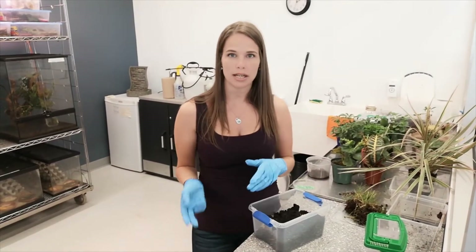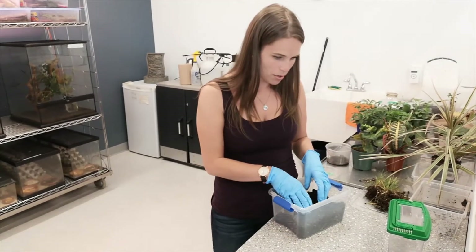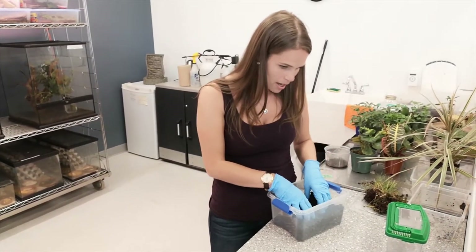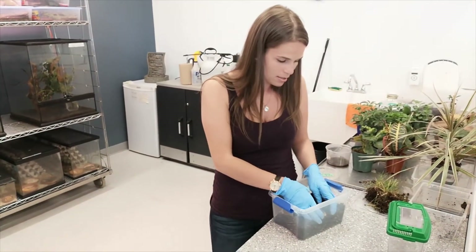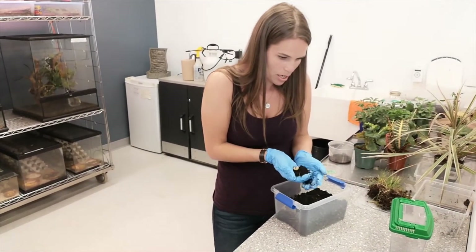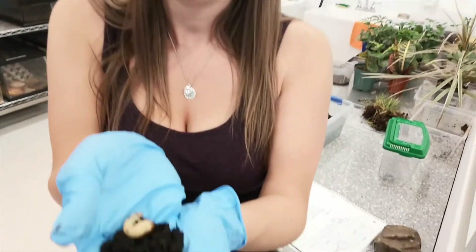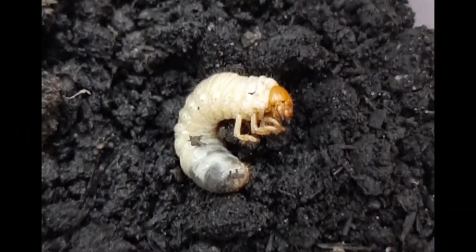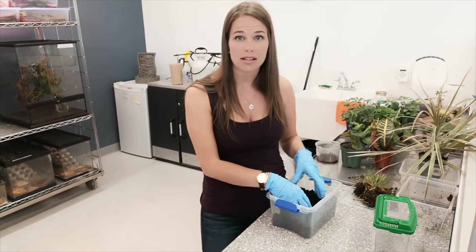That brings us to the second stage, the larva stage. After they hatch from the eggs, the larvae actually look like little white caterpillars with brown heads. They go through about three instars and have to molt twice before entering the pupa stage. The larva I found here while digging in a garden is pretty big — he's likely in his last instar.